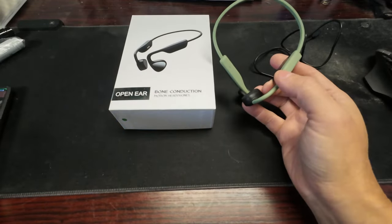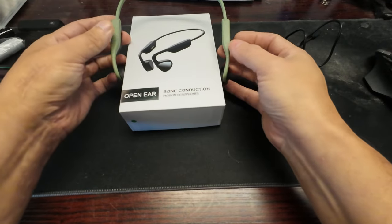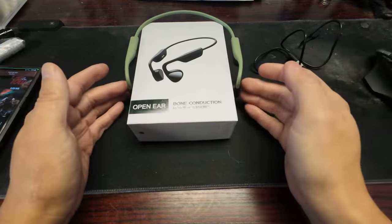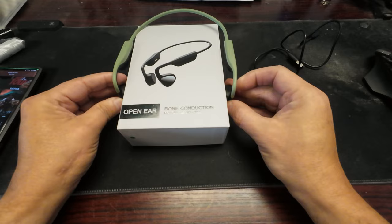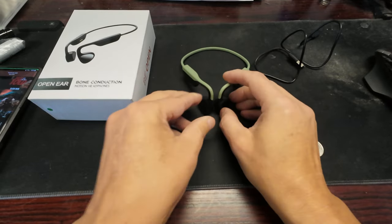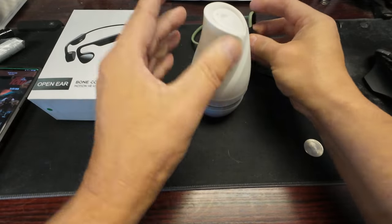If you hit play you can hear it playing. If you put it up against something solid, it vibrates that surface and creates sound from the vibration. Put it against something and you can hear it really well, but not so much when it's just in open air. I think there's just a small speaker in there.